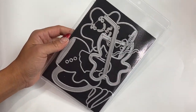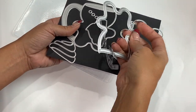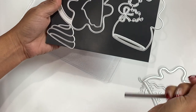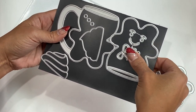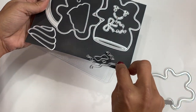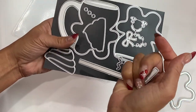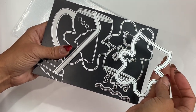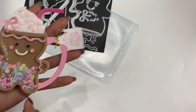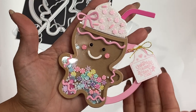Moving along, they have this adorable gingerbread cup — I fell in love when I saw it. You get the base piece that creates the cup, then layering pieces: the face, the bow, the little swirly lines for the gingerbread boy or girl, a bow tie, a straw, and a piece to layer the gingerbread and create a shaker. Let me just show you what that looks like because I had to put this one together.